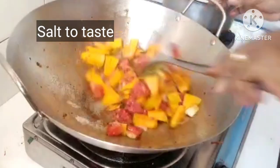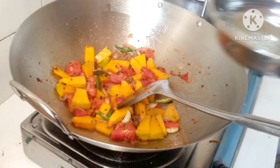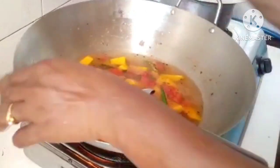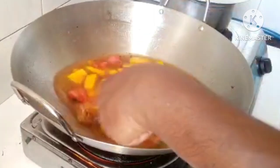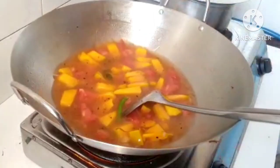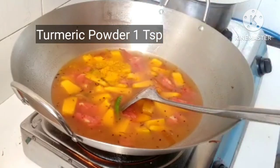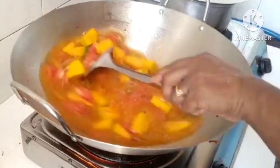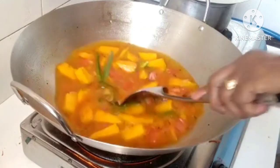Now we are going to mix the pumpkin. Mix it well. Put 1 teaspoon and mix it in. Add 1 teaspoon for the leaf in the pan.